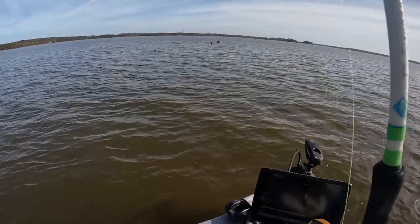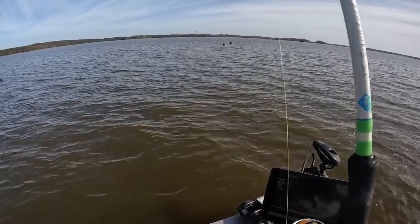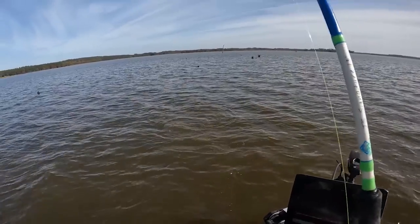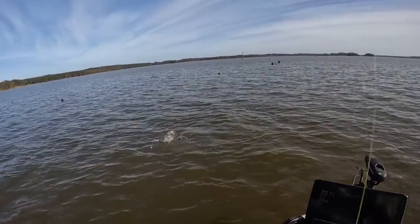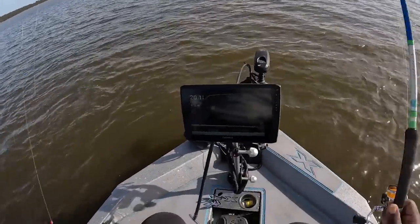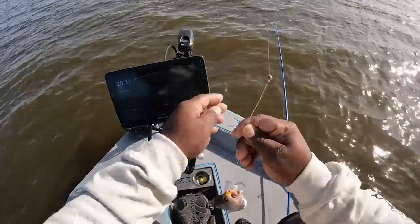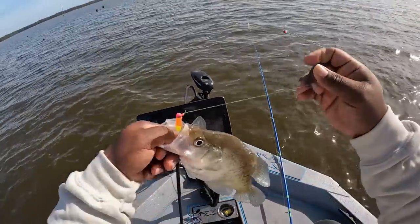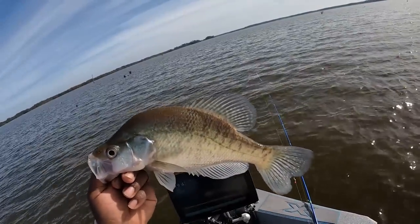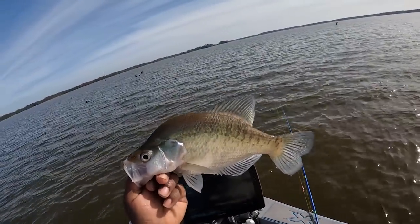Good fish, good fish. Man, that's another monster. Hold tight buddy — top lip y'all, see it? Boat flip! Y'all see that top lip? That Jordan Sanders pole is working out this morning — look at this crappie.